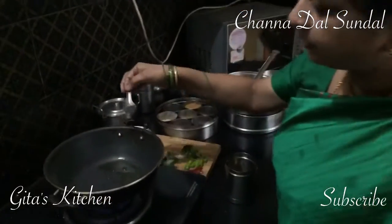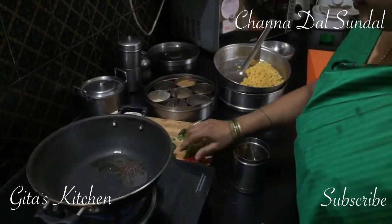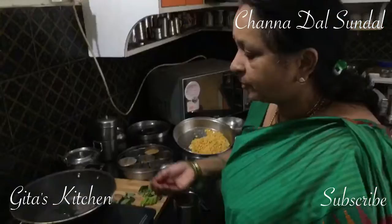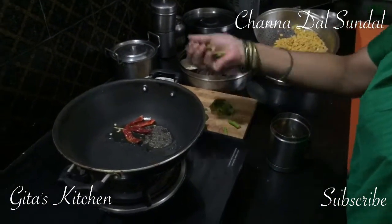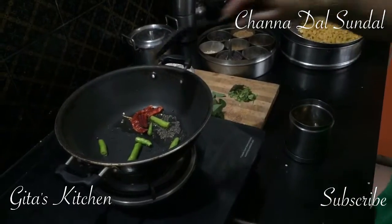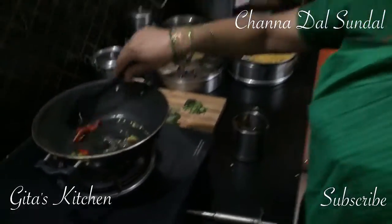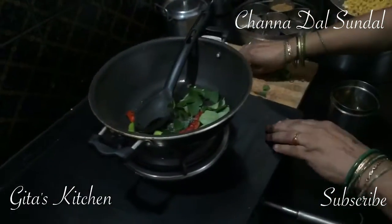Heat 2 teaspoons of oil in a kadai. Add half a teaspoon of mustard seeds and just wait for it to crackle. Now add the dry red chillies — I have taken 2 chillies and 2 green chillies which I have cut into slightly larger pieces, because when small children eat, they should not feel it too spicy. And then add some curry leaves to it.